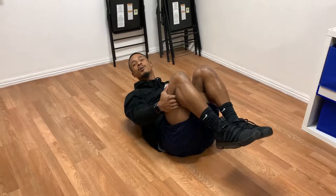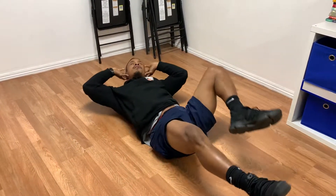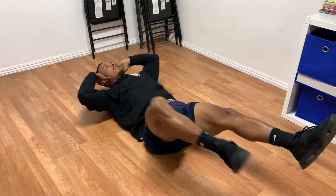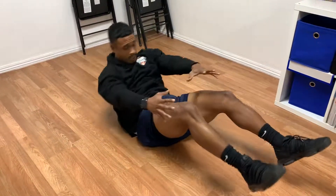Last but not least, we're going to get some obliques, just like those bicycles. We're going to come right here. We need you guys going outside that body. The knee needs to go outside that body. And we're going for elbow to knee. All right, so we've got four moves, 30 seconds each. Your goal is to hit 20.